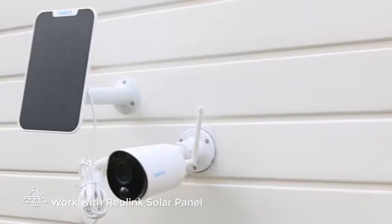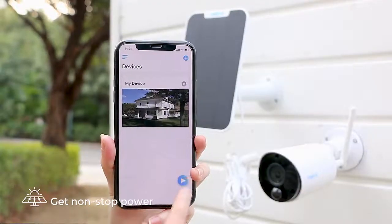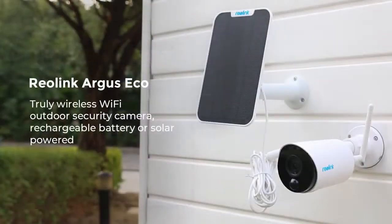Connect the camera with the Reolink Solar Panel so you get non-stop power and require no electric sources. Now your Reolink Argus Eco Wireless Wi-Fi Camera is ready to protect you and your home.